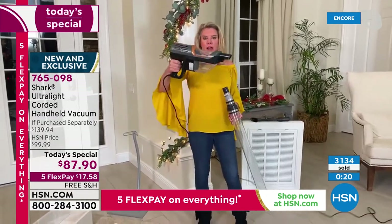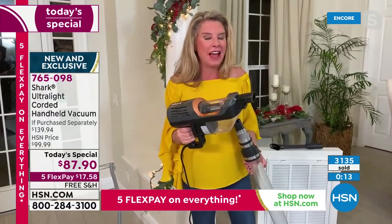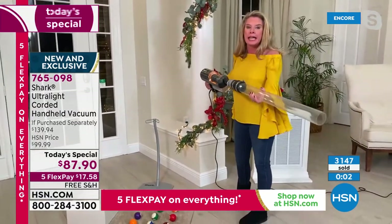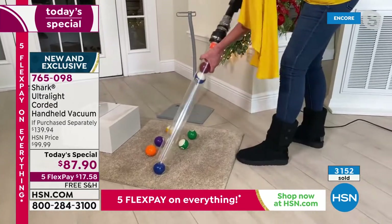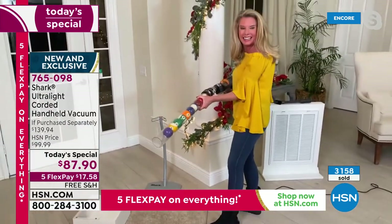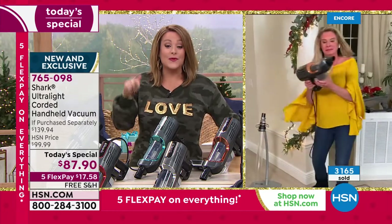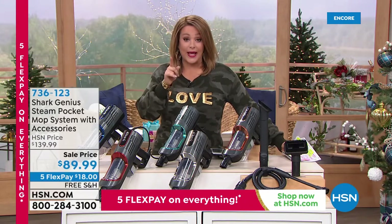With about a minute and a half left, Tracy runs through the bullet points: 3.2 pounds, very lightweight. Most powerful handheld vacuum ever offered — full power of an upright, which is unheard of. First time she's personally demonstrated suctioning up billiard balls with a handheld vacuum. She's geeking out because she's very busy, overworked, has sleepless nights, and wants cleaning to be easy. Grab and go from Shark. Item 765-098. Thank you Tracy.